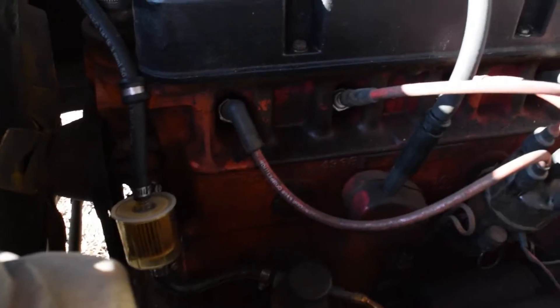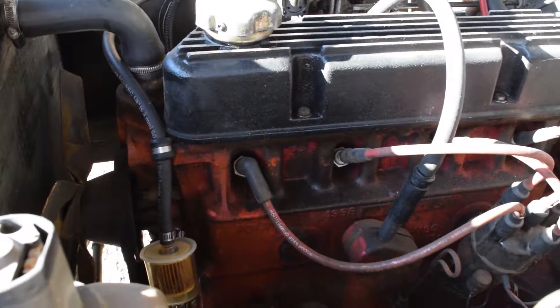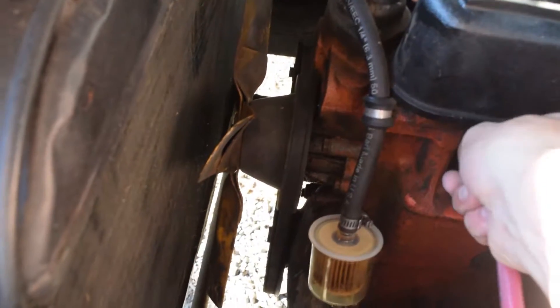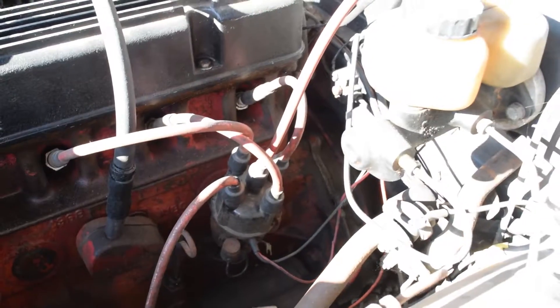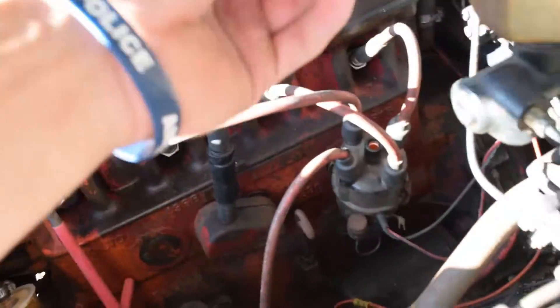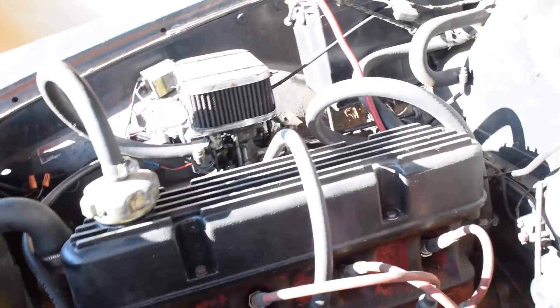Basically, we are just going to take the boot off — the spark plug boot — we're going to take this first spark plug out, and we're going to make sure that we unplug the coil from that distributor itself, that way it doesn't start the car, because you don't want to start the car when you're doing a compression test because that will be running on three cylinders and it's bad news.